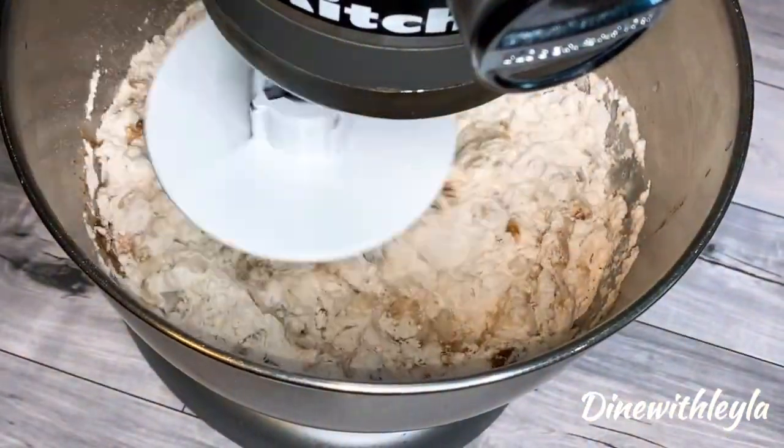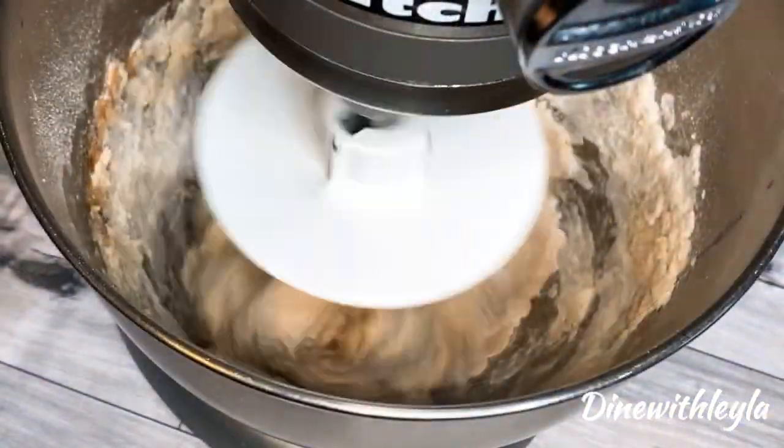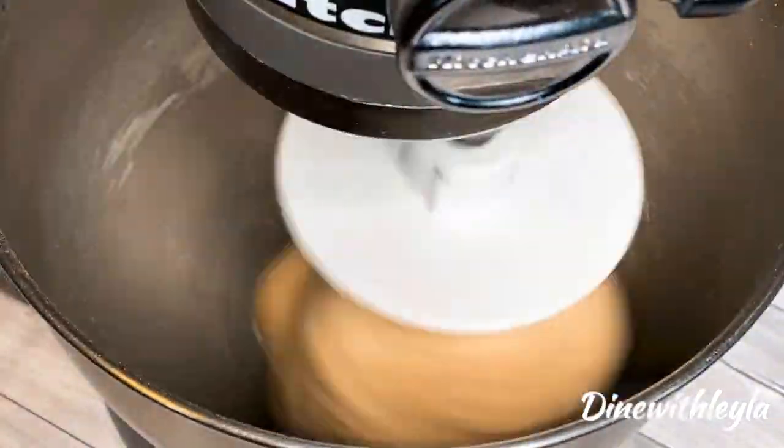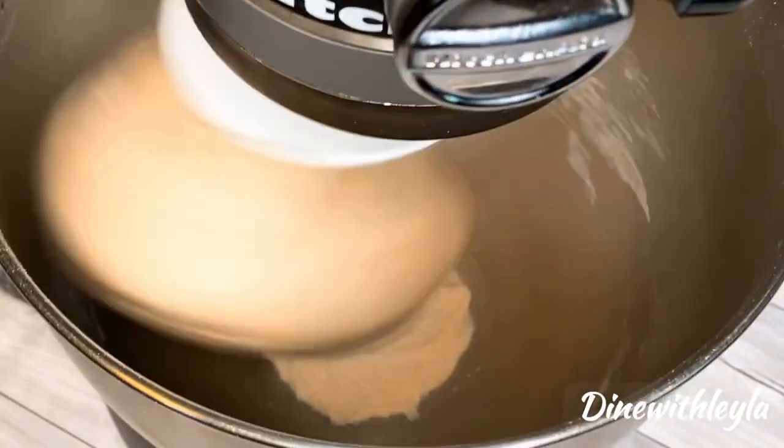The vanilla and cinnamon are optional. I'm starting at a low speed and then I'm going to increase my speed and just keep kneading the dough for about five to eight minutes.